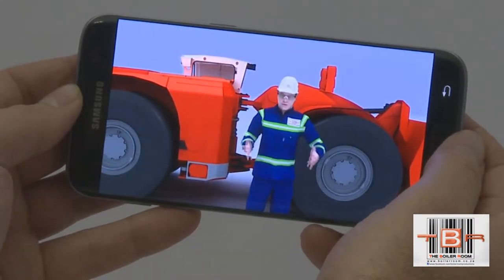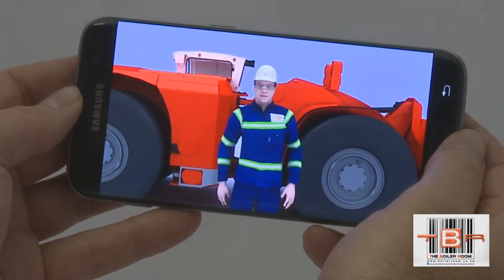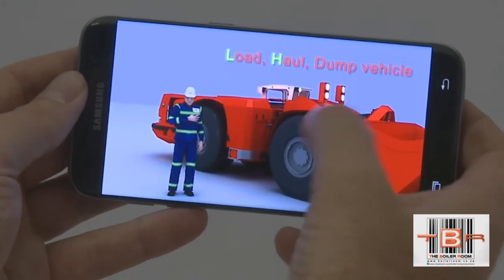Hello and welcome to the boiler room's demonstration introduction to this basic vehicle maintenance program. We will use a Sandvik load haul dump vehicle, referred to as an LHD.